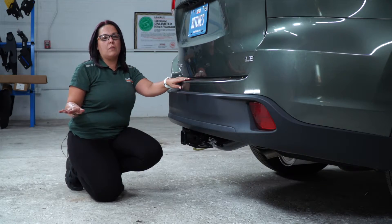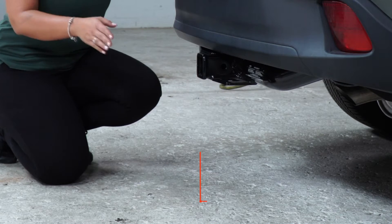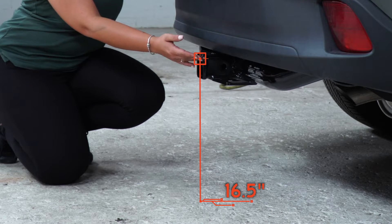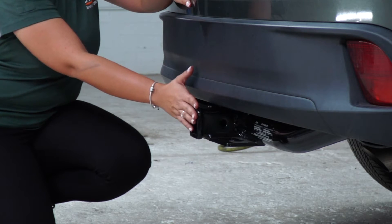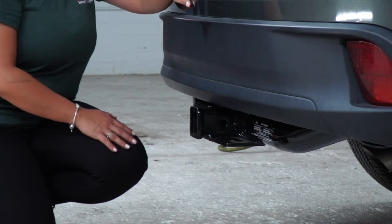Now having the vehicle on level ground, we're going to share with you some important measurements. From the ground to the inside top of the receiver, you have 16.5 inches. The bumper being flush with the hitch — this will help you decide the drop or the rise of the hitch accessories.